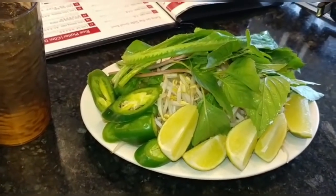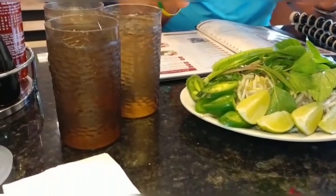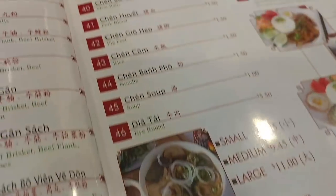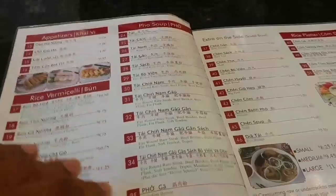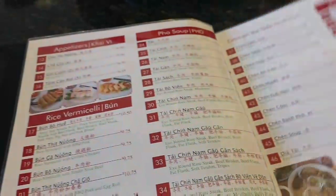So today we are at Pho 79, which is a Vietnamese restaurant in Sunrise. We are ordering some pho, which is Vietnamese soup. The wifey got the one with the seafood, and I thought I would have the same thing as well. Normally we mix it up a little bit, and Joshua got the one with the meat. So here we go, Pho 79.